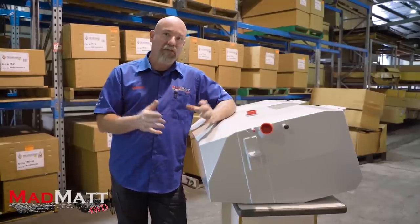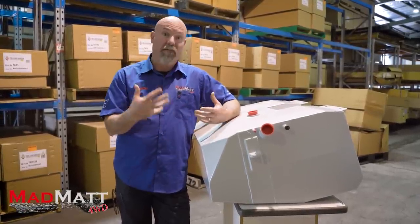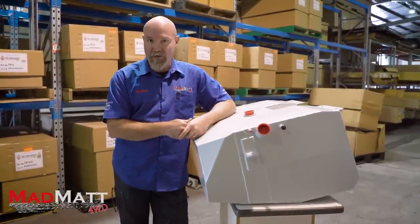In the interest of disclosure, Long Ranger is providing us with a fuel tank and the fitting of that, and in exchange for that, we're providing them with some promotional content for their brand and for what they do.